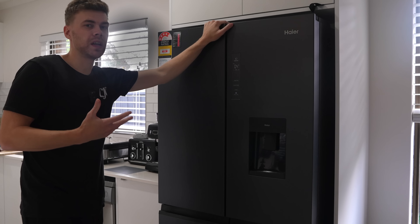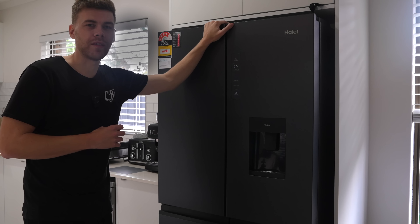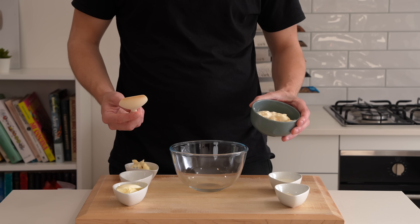We're going to let these sit overnight, or for a minimum of six hours. That way the cold air will extract so much moisture out of them and we'll get that beautiful crispy shell.